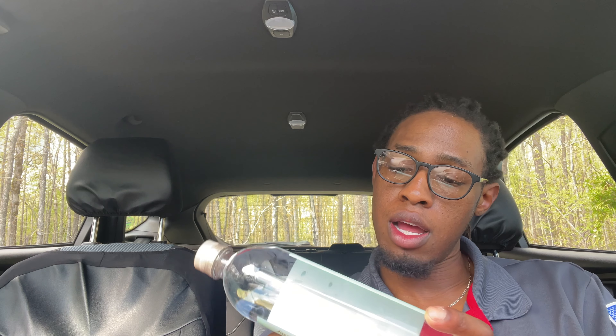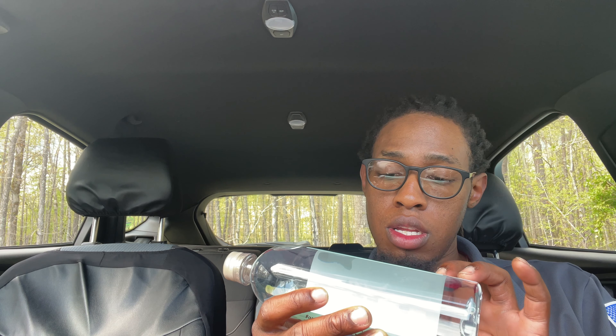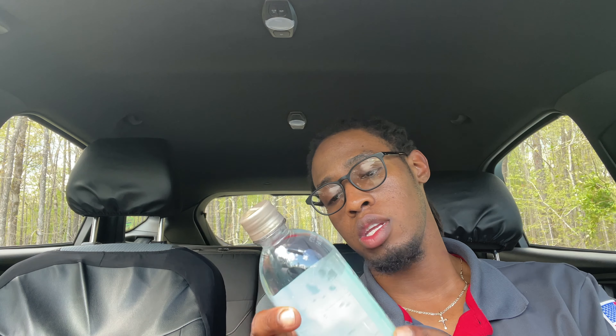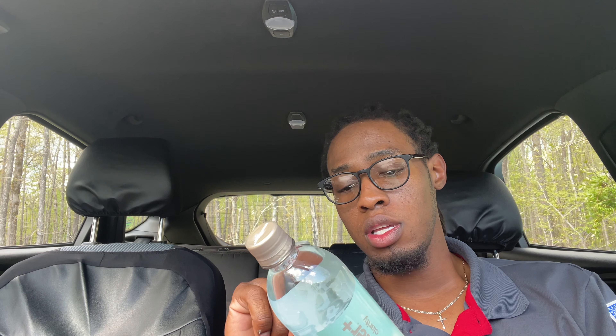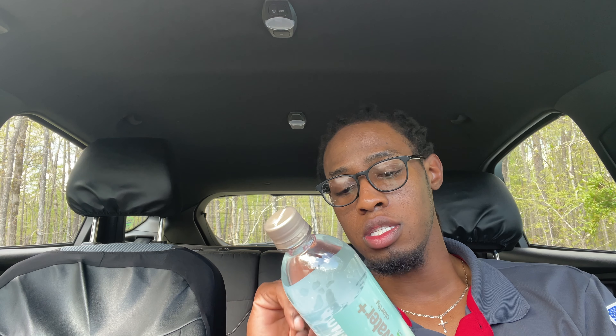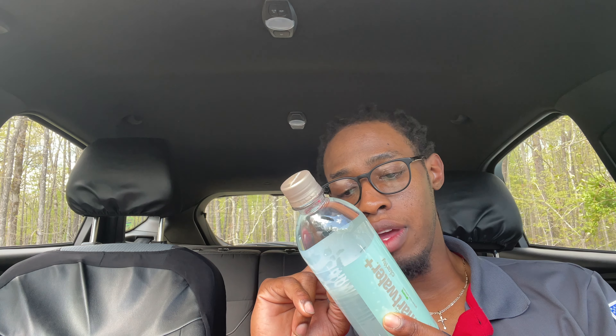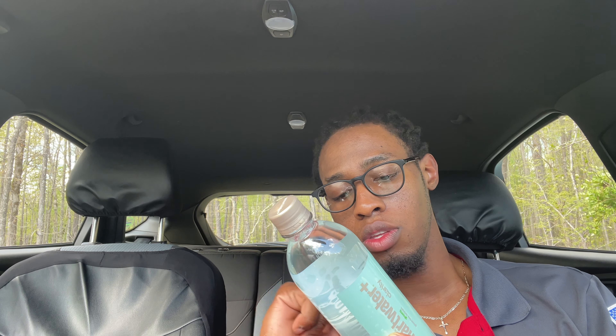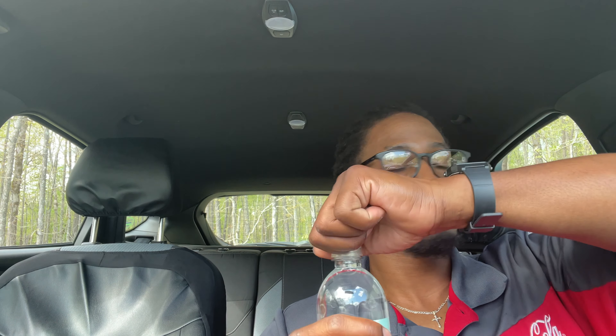This is the Smart Water Plus Renew, dandelion lemon. Give it a little smell — you can smell the lemon. Not too bad, just a little hint of the flavor. Almost like a lemon water, like water with lemon in it. Pretty close — the Smart Water Plus dandelion lemon extract, not too bad. Yeah, tastes like water with lemon in it.